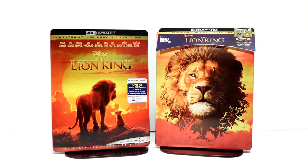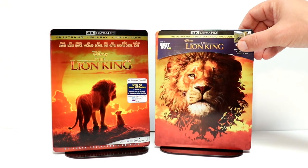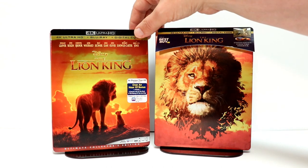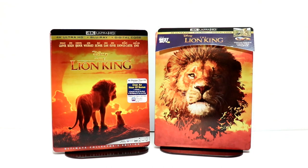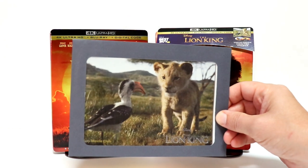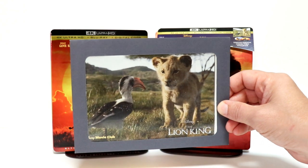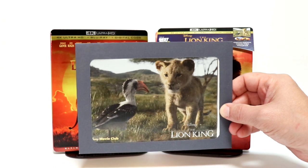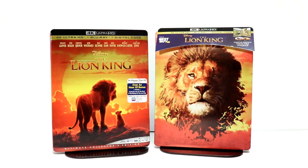So overall, I'm very pleased with the Lion King steelbook. I also picked up the regular 4K steelbook from the Disney Movie Club and was able to receive this lithocard — same image that's used on the inside of the steelbook. So overall, I'm very happy with it. I did enjoy seeing this in the theater.